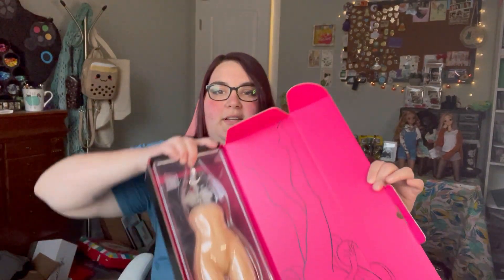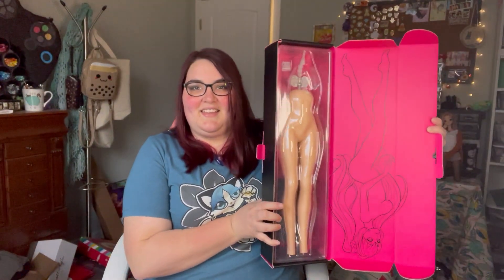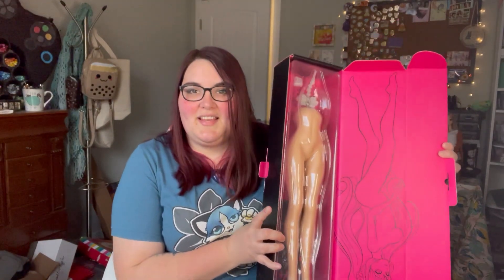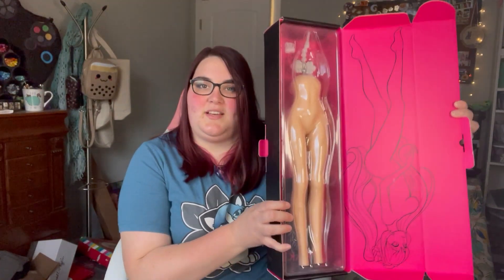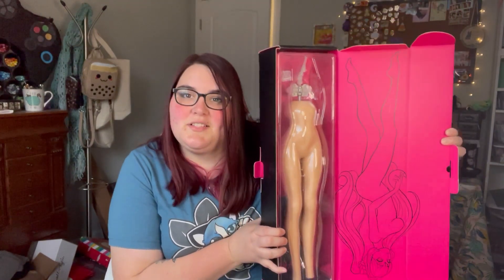This one kind of got put upside down — you can see the illustrations upside down — but this is it. It's really big. I mean, it's a Smart Doll, you know.